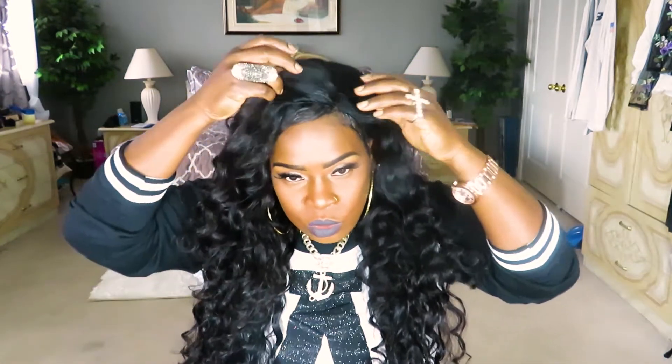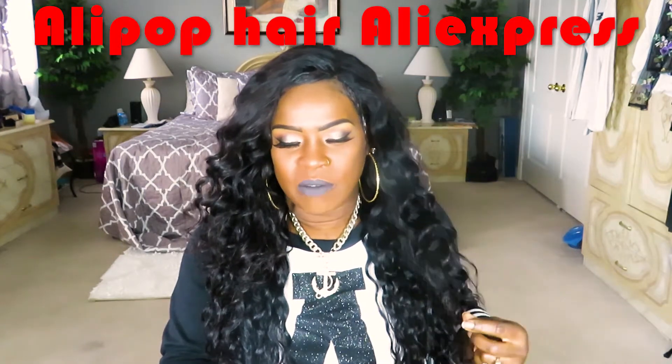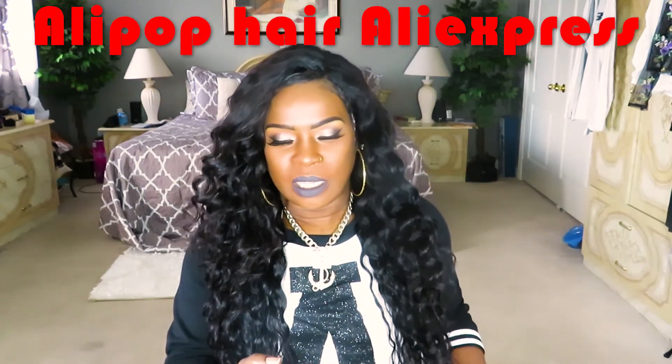I have three bundles and a frontal — two bundles of 28 and 26, and the frontal is a 20-inch frontal. Let me get my phone so I can give you the accurate specs because I don't want to lie. This hair is a Brazilian water wave: 26, 28, 28, and a 20-inch close frontal. It is from Alipop and I paid just about $250 for all of this hair.